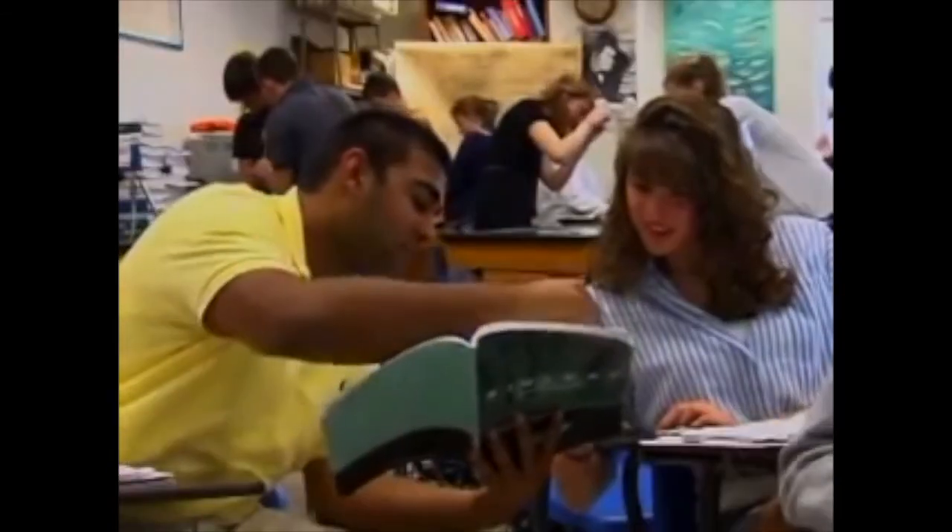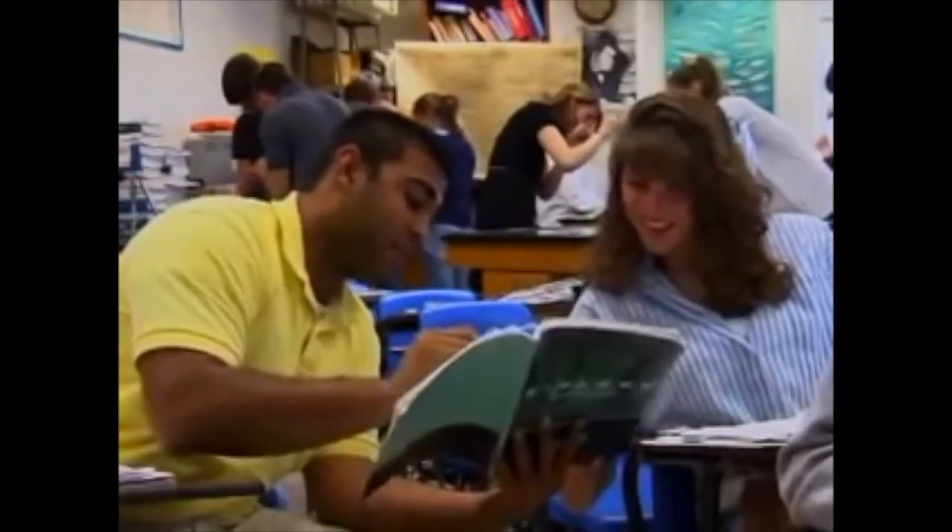Students need to be able to check their blood glucose anytime and anywhere, with equipment always available. This helps them treat promptly, avoid the complications of diabetes, avoid unnecessary missed classroom time, and helps them become more independent.